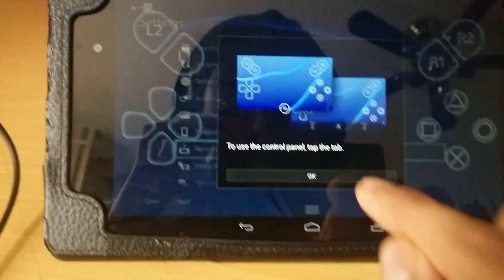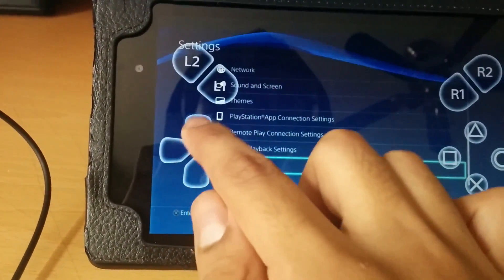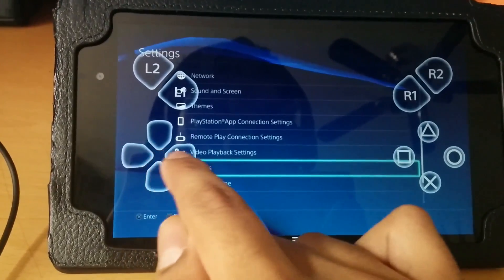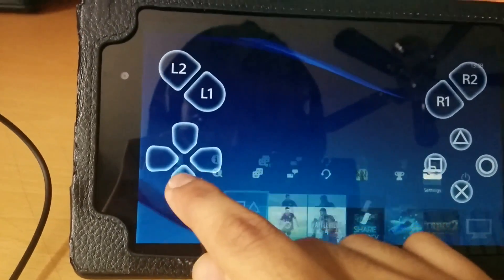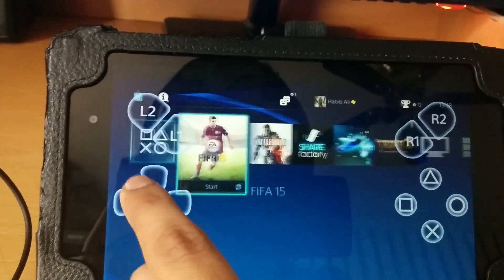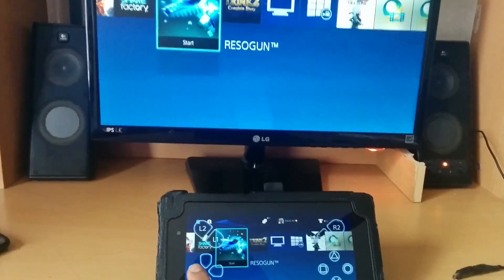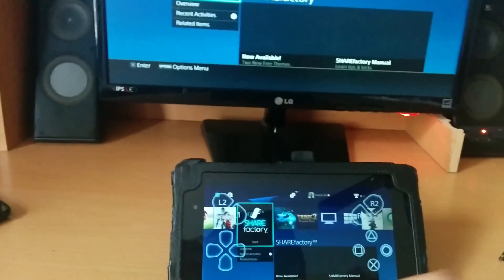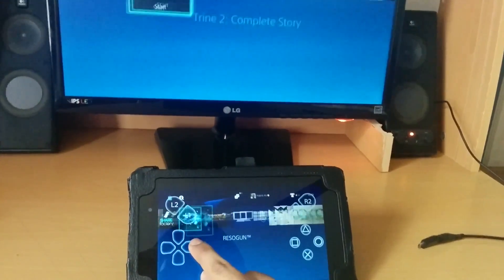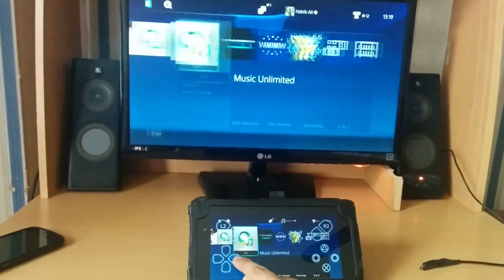Click OK and it gives you on-screen controls. The lag isn't really too bad — my upload speed is around 500 kilobytes per second, which is not very fast, and it's doing quite decently.